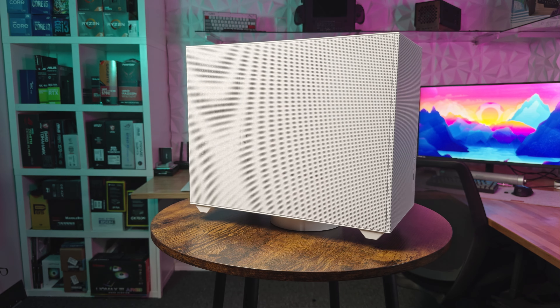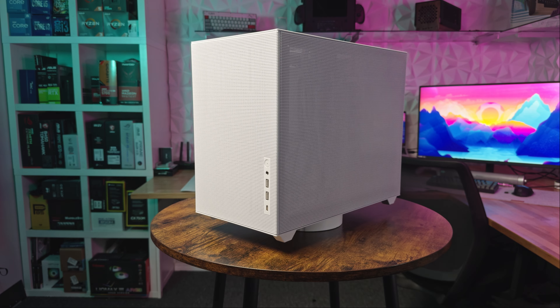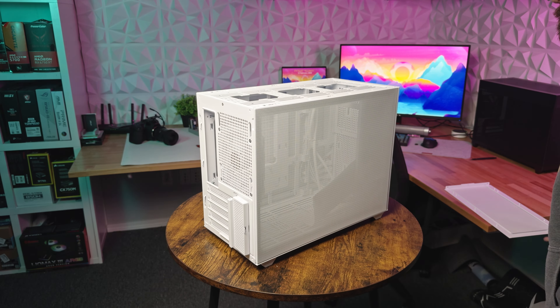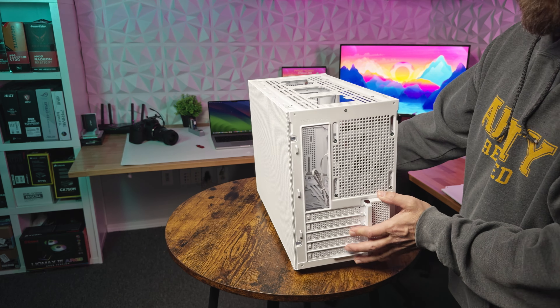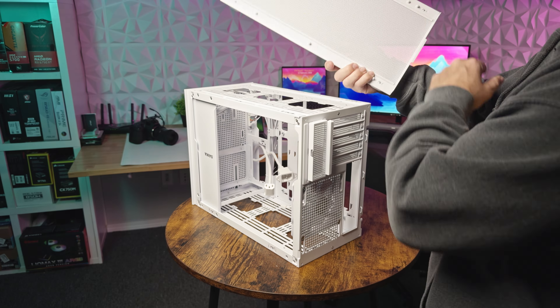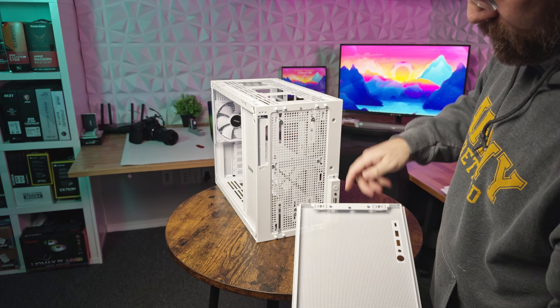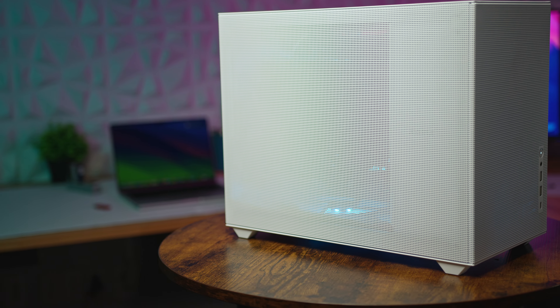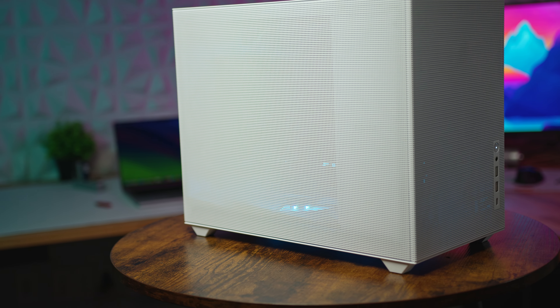Let's start from the outside, because one of the standout features of the case is its five exterior panels. The left, right, front, top, and bottom are all cloaked in powder-coated steel mesh. These panels are fastened securely with steel ball stud fasteners and boast a tool-less design for easy removal. The 1.5 millimeter square mesh mirrors the AP201's design, giving the case a distinct pixelated aesthetic.